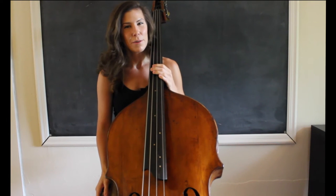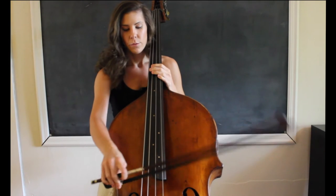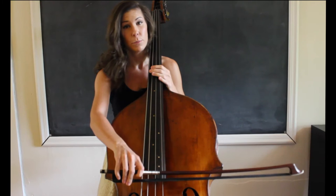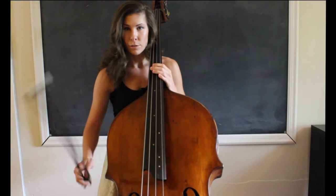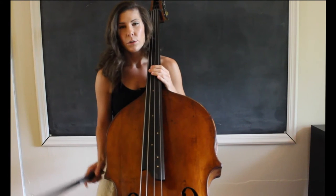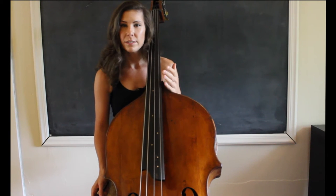Today I want to talk about using weight in the bow rather than pressing. When we use weight, we are using the weight of our arm to sink into the string to get a natural sound as we pull the bow across the string. When we press, we're using our muscles to push down and force a sound out of the string. When I use weight rather than pressing, I get a bigger, more even sound.